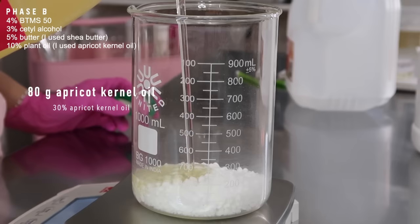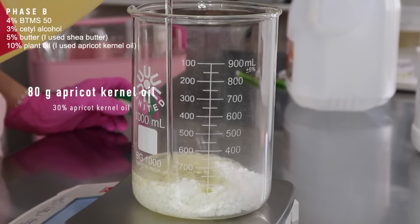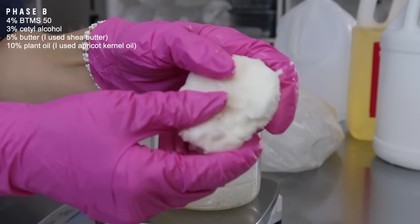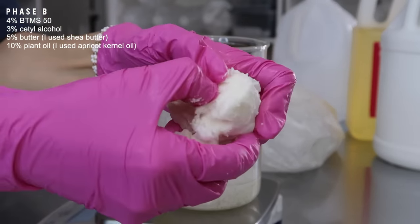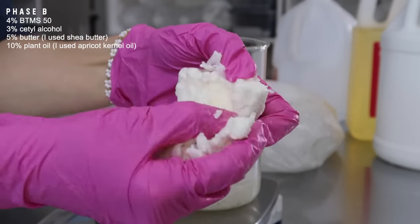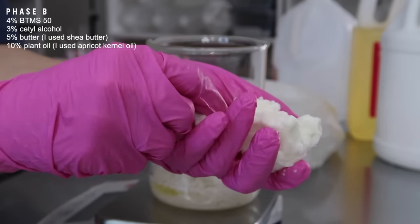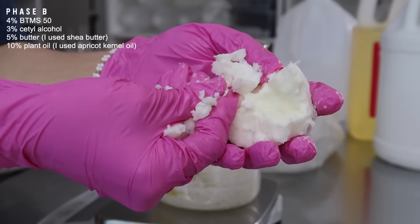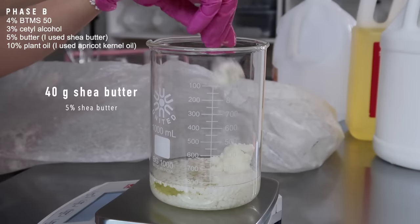You can add in 80 grams of any kind of plant oil — I chose Apricot Kernel Oil. Next, I decided to add in a butter, which is optional. I just wanted to show that you can use one. If you don't want to use it, replace the 5% butter with either oil or distilled water. I used 40 grams of shea butter. Mango butter would be a good alternative.